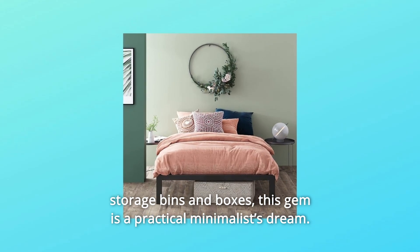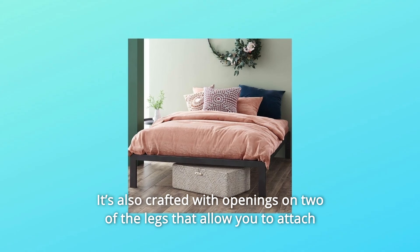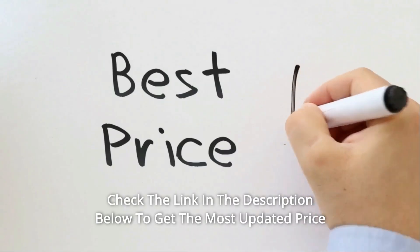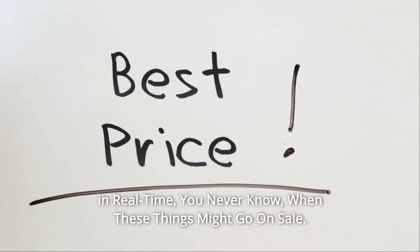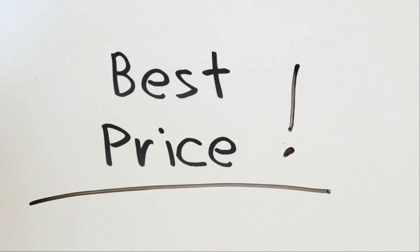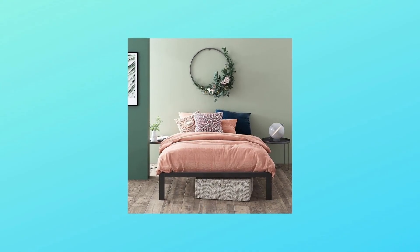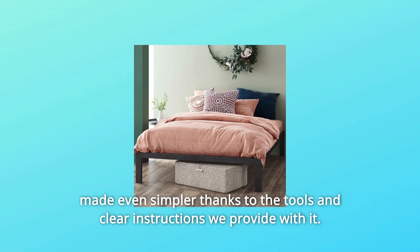This gem is a practical minimalist dream. It's also crafted with openings on two of the legs that allow you to attach your headboard for a personal touch. Check the link in the description below to get the most updated price in real time — you never know when these things might go on sale. You'll be further amazed by its compact packaging and simple assembly, made even simpler thanks to the tools and clear instructions included.